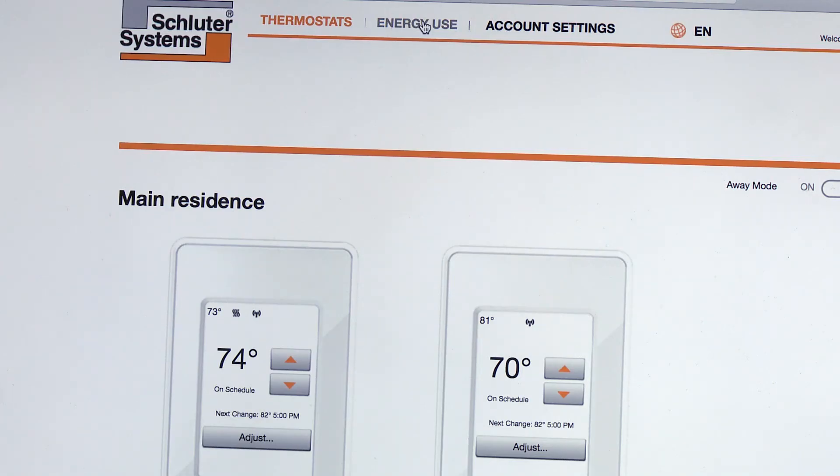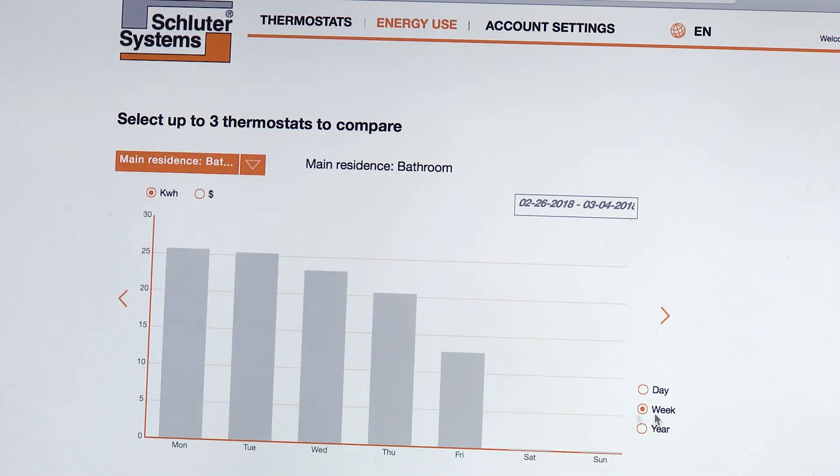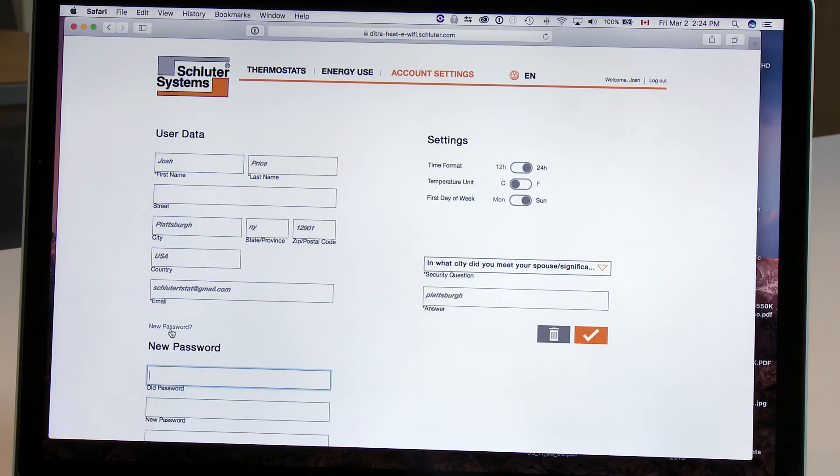Tracking energy use can be done by simply choosing the thermostat from the drop-down menu. You can track energy use by day, week, or year. At any time, you are also able to adjust your account settings or preferences, including adjusting the time format, temperature unit, or username and password information.